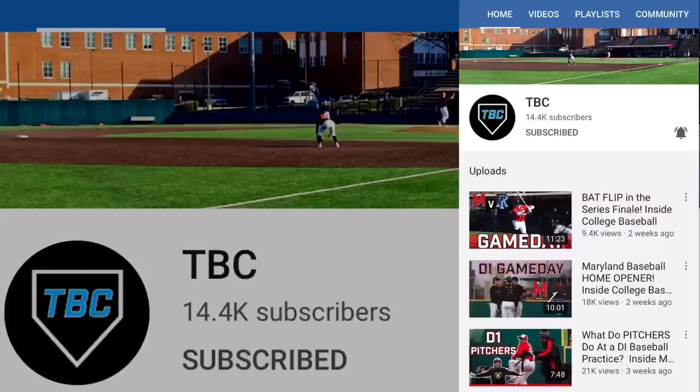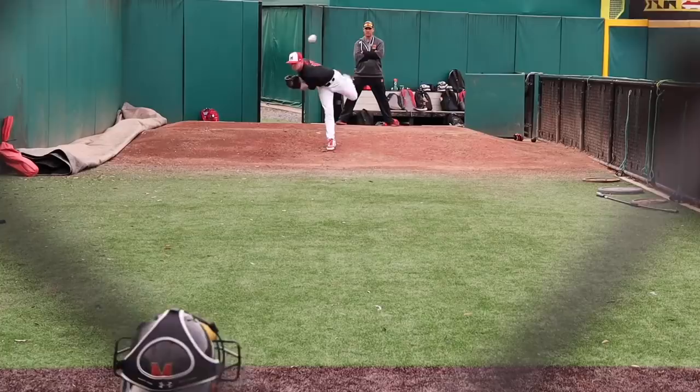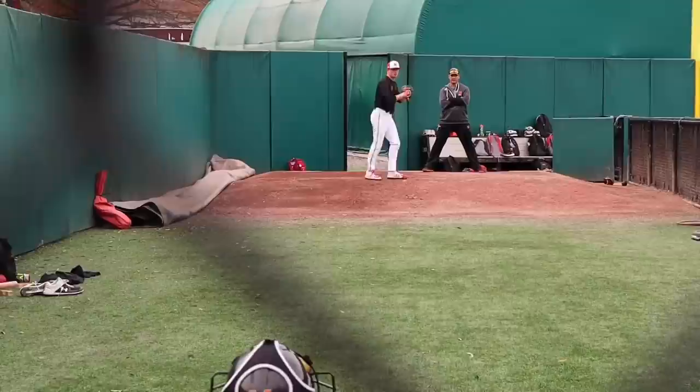Hey, what is up guys, my name is Derek and you're watching You Go Pro Baseball. I run my own YouTube channel called TBC, but today I'm coming at you from the University of Maryland making a video with You Go Pro Baseball. What I'm going to do today is get with one of these pitchers, show you him throwing a bullpen, and have him explain the pitches he throws, how he grips them, how he throws them. The pitcher I'm showing in today's video actually got drafted by the Orioles out of high school and decided to come to college.